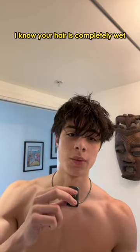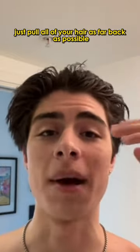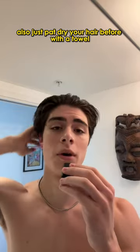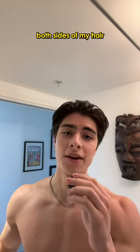Alright, now your hair is completely wet, you wanna slick it back. Just pull all of your hair as far back as possible — don't worry about layering it right now. Also, just pat dry your hair with a towel before this. Here's kind of the result we're looking for: both sides of my hair are slicked back.